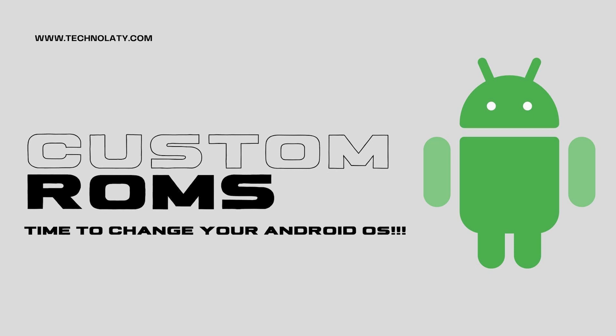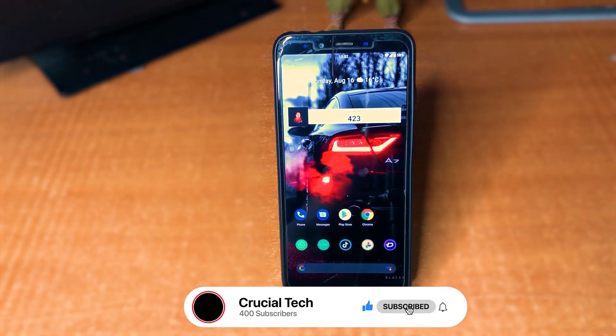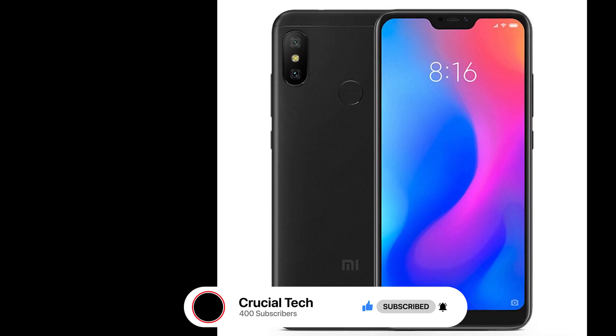Hello and welcome back to Crucial Tech. I'm your host CJ, and today I'll be reviewing another Android ROM. This time around, we'll be reviewing the Dot OS on the Xiaomi Mi A2.